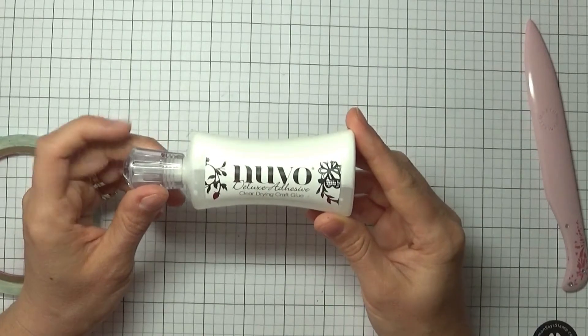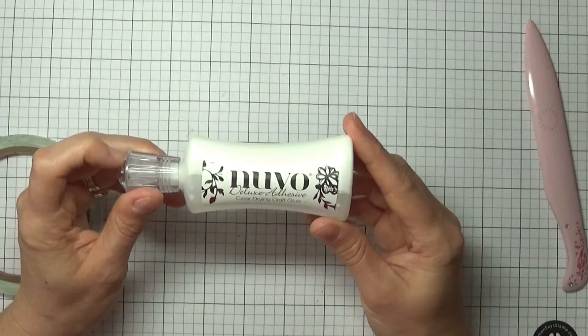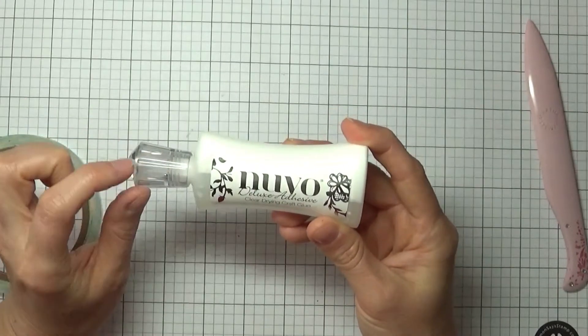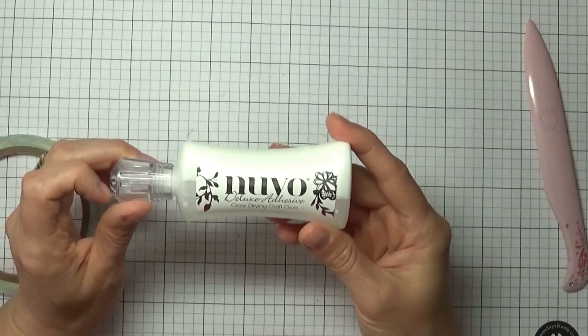I have not tried some of the newer ones like the Gina K Connect and a couple of others that hit the market, but I am so happy with this and with this tiny applicator. I really think this is going to be the one I stay with for a while.